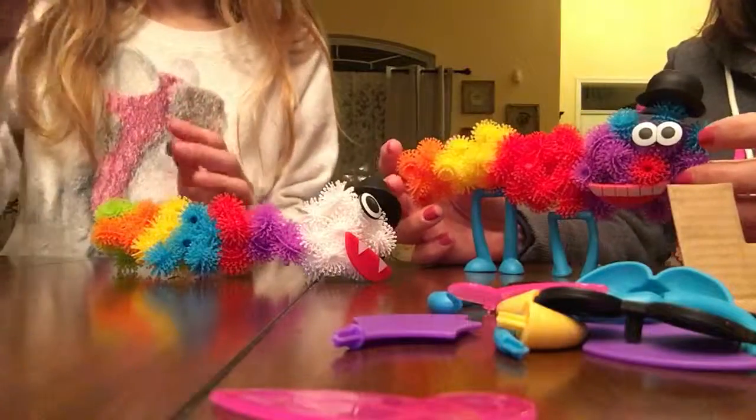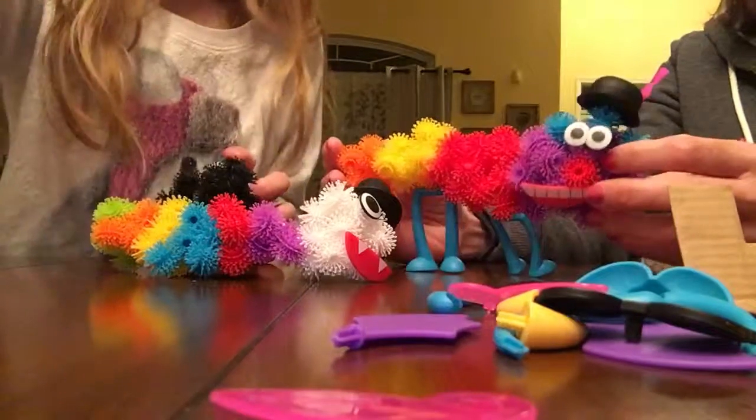Yes, a bit bouncy. Okay, bye — see you guys later!